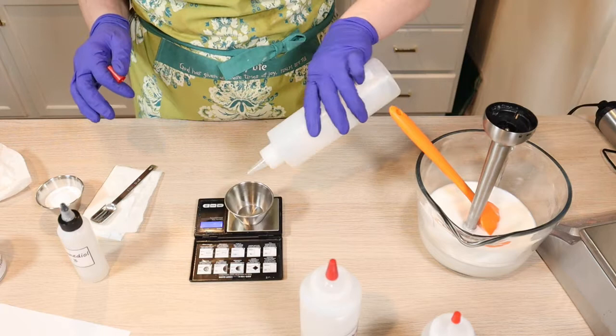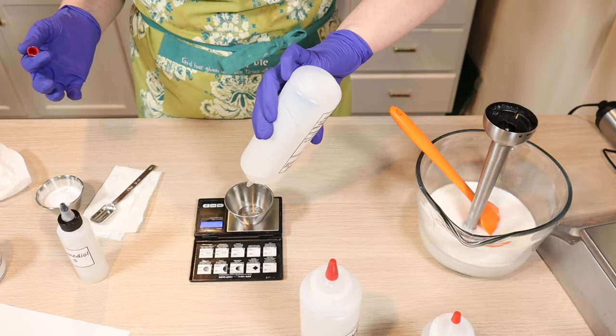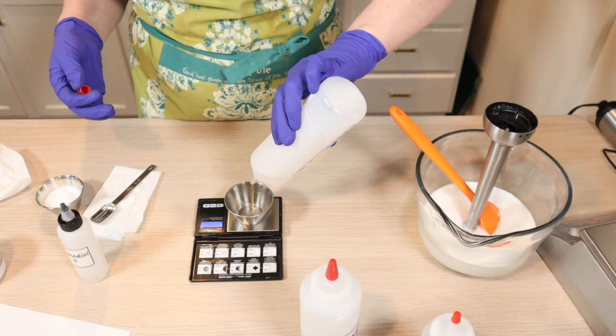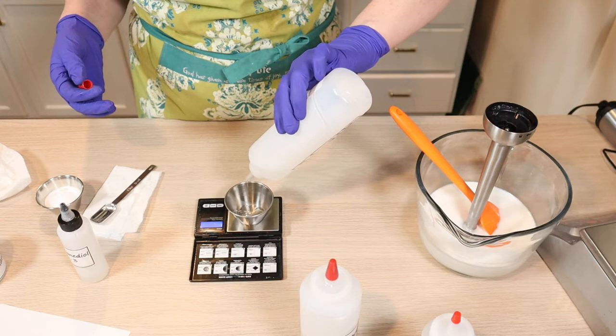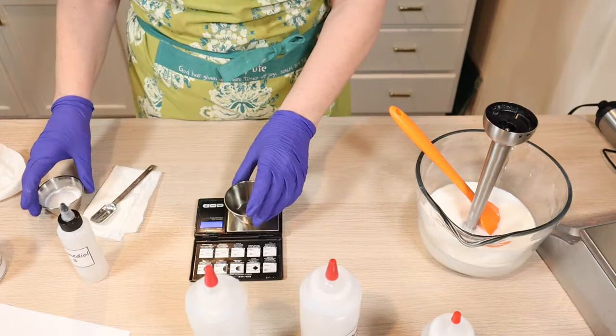Lastly is our liquid germaben plus. You have to preserve this — anytime you use water, you do have to use a preservative. I had a friend try to talk me into making products without a preservative and just telling customers to keep it in the refrigerator. I was not interested in doing that. Sometimes you just have to say no. So here's my cool down phase ready to go when this cools down.